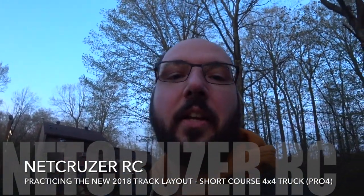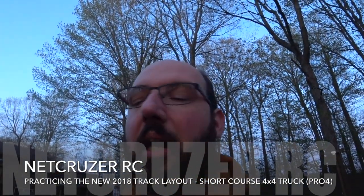Hello folks and welcome to Netcruiser RC. This is one of the first nights that practice is open at GFX Raceway for 2018, and this is the new layout.